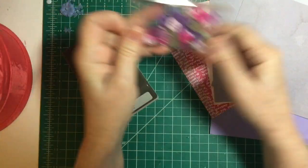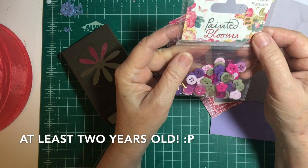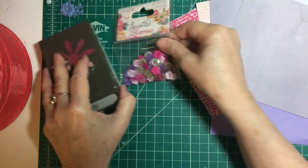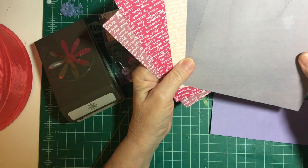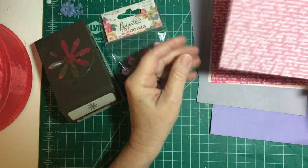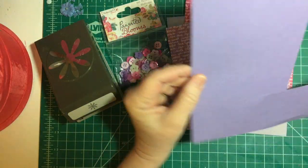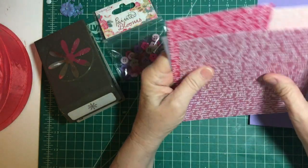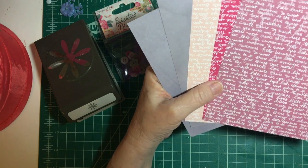I also have this Painted Blooms button set, which is from an old Craftyola kit, and I thought I'd use these for the centers. I picked a bunch of different papers: a purpley gray, pink with words, dark pink with words, a mid pink with words, and a leftover piece of purple cardstock. These papers were all part of a de-stash from Crazy Paper Chick.